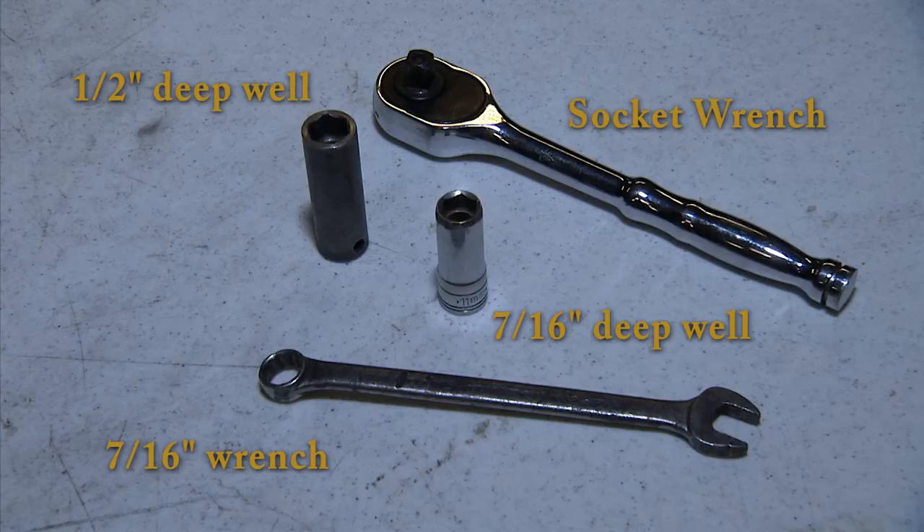For this project you'll need a socket wrench with a half-inch deep well socket, as well as a 7/16th deep well socket and a 7/16th wrench. A small tape measure will also be useful.